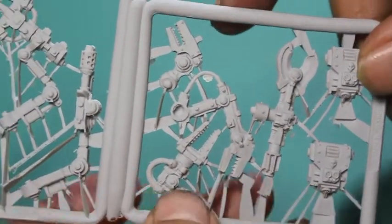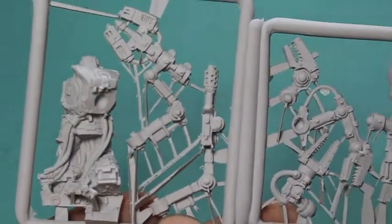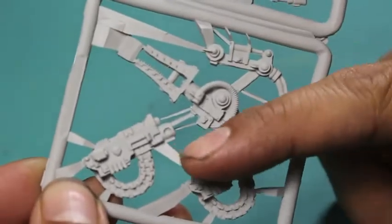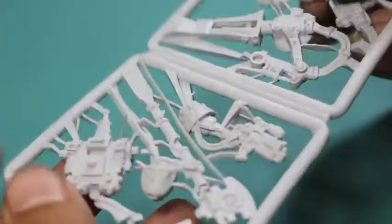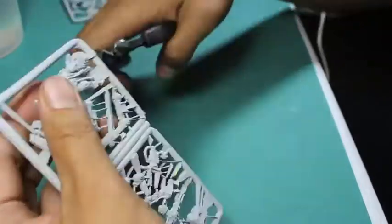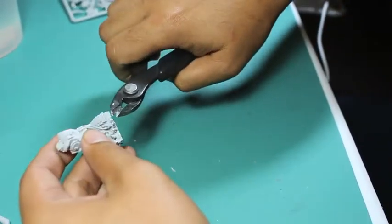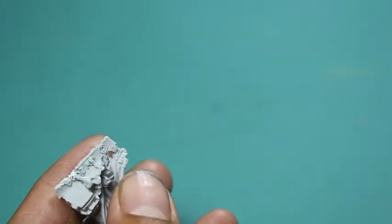On the sprue you've got the Tech Marine — this one has the head already glued on. I remembered the old metal Tech Marine having an alternate head with a half flesh, half metal face, but I'm not sure if that's right or if it's the Mandela effect. I also noticed his backpack has a little whirligig at the top. The first thing I'm doing is clipping him out of the frames, making sure to clip at exactly the right angle.